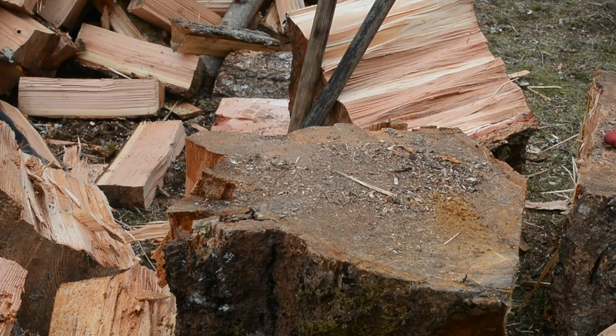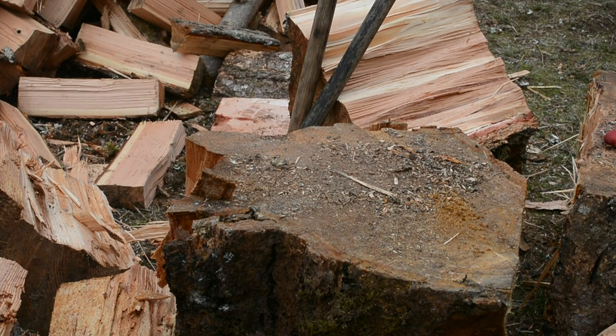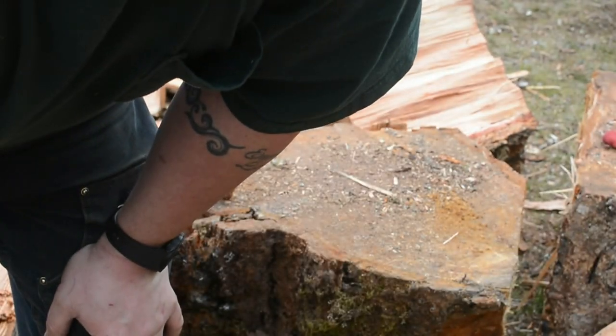Since it's at the butt it's all stringy — you almost have to cut the fibers. But there we go, the gnarliest piece in the pile, ready to go through the splitter. Thanks for watching!